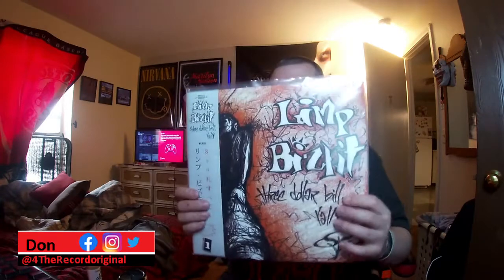Hello, welcome to another episode of For the Record. For this vinyl review, I know everybody's been kind of waiting on this one — I want to do this on Limp Bizkit's Three Dollar Bill, Y'all.